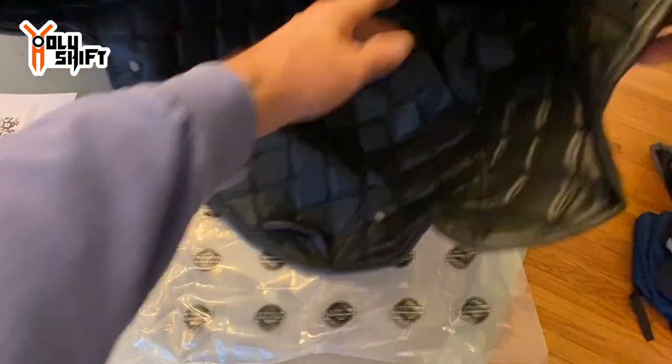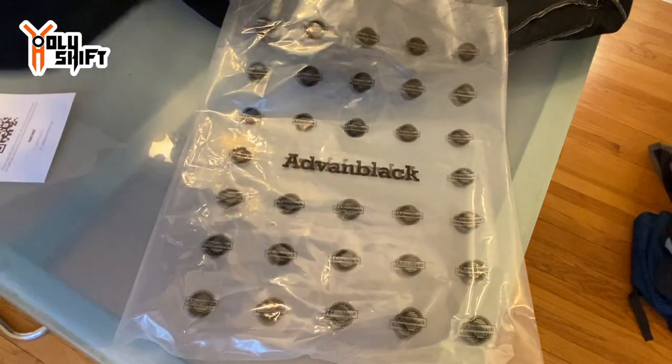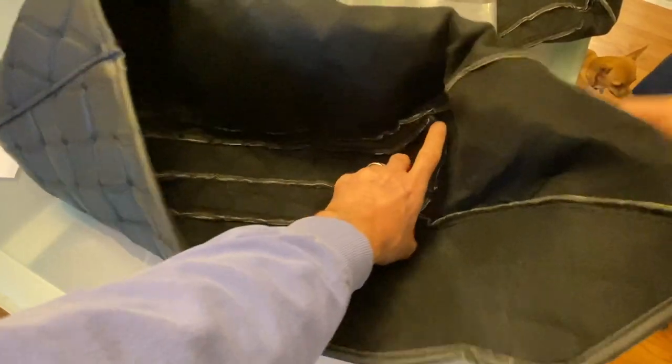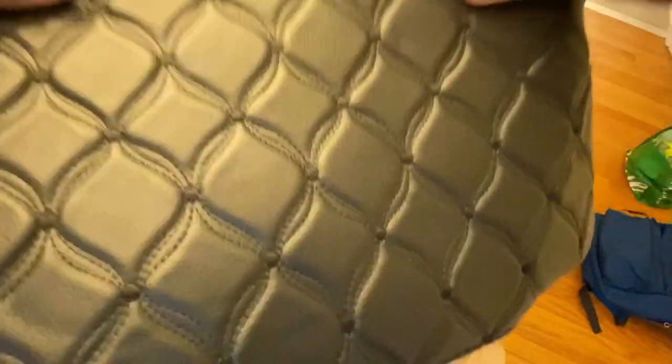Let me just flip it inside out so we can see how it's stitched and what it looks like — so we can actually inspect the seams close up. I flipped it inside out just so we can see the stitching, the fine stitching.